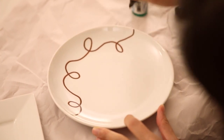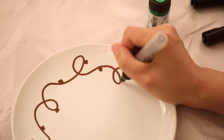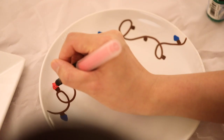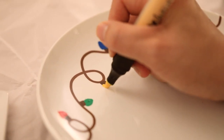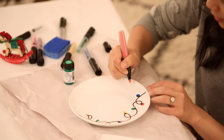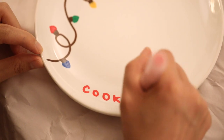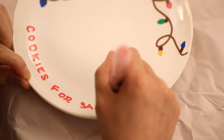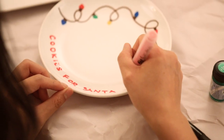Here I have just a simple white salad plate and some paint pens that I got from the craft store. First, I'm going to draw a long squiggly line over the top of the plate — this will be our light string. Then I'm going to add some light sockets to make colorful bulbs: blue, red, green, and yellow. Then, just to make sure he knows it's for him, I write out 'Cookies for Santa.'